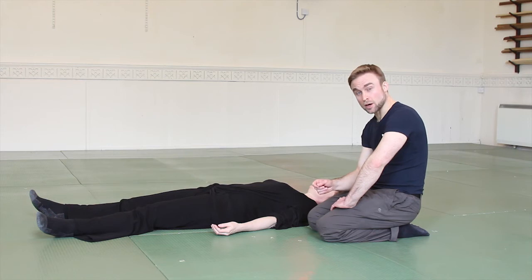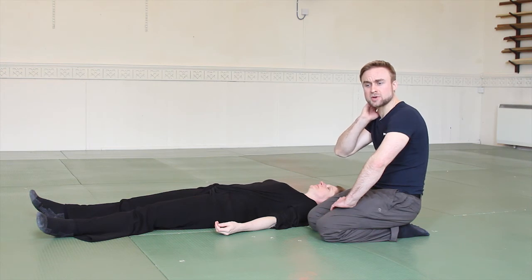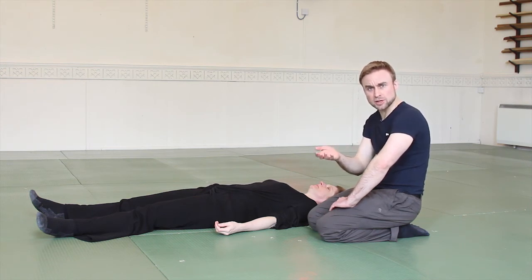Another exercise you can do with a partner is to have them hold your head. People often hold a lot of tension in their neck, and this engenders a real sense of trust and letting go emotionally.